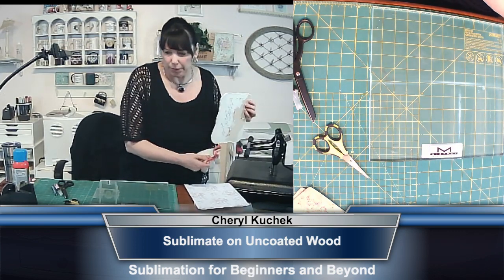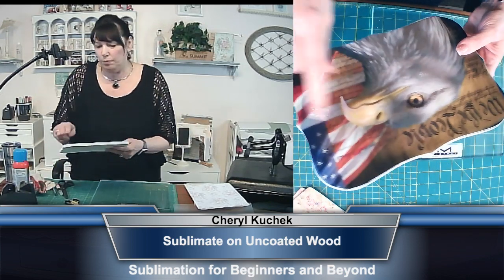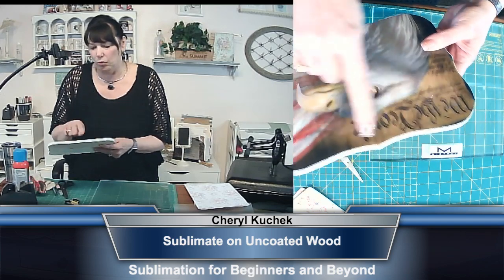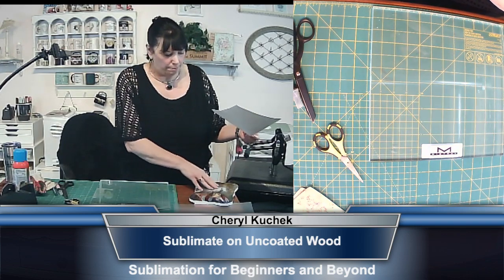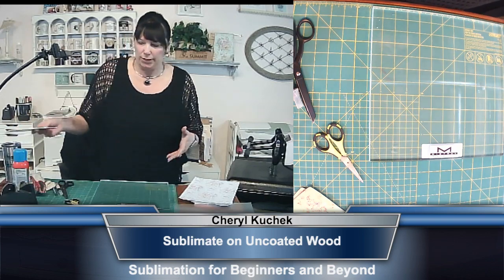Here's another example I want to show you. As you can see, this pulled away from the wood. That's why it is important that you keep a little bit extra — kind of like we do with images.